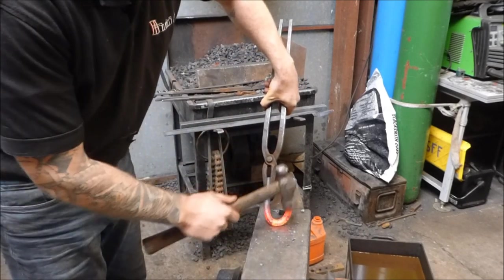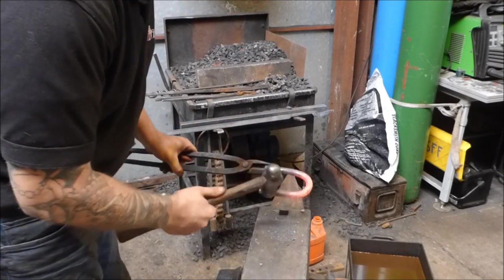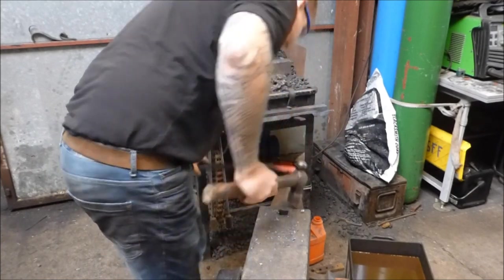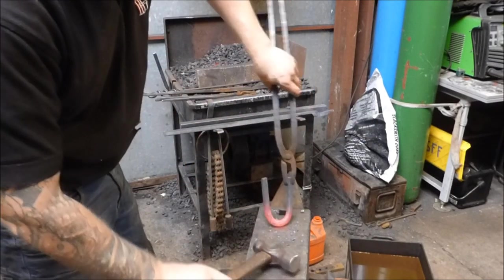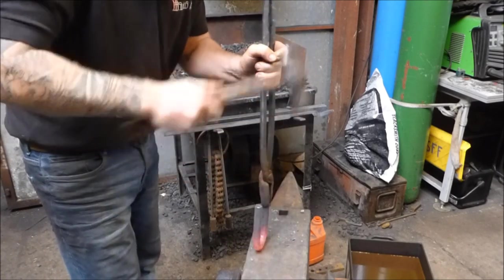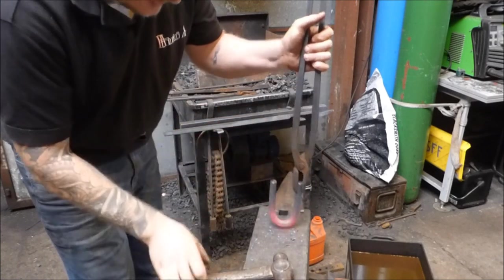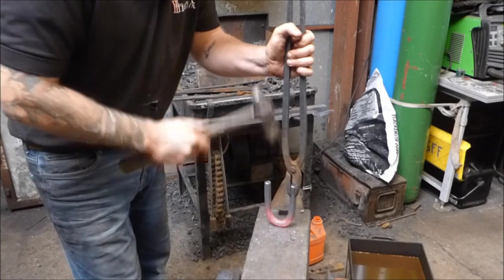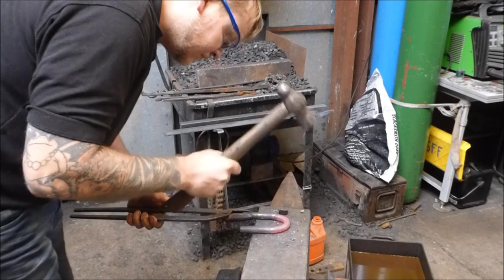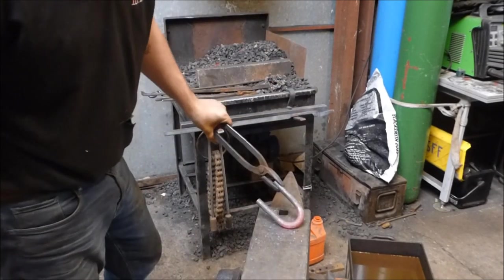I've been quite lucky — I've managed to get the bend fairly even, meaning that I've got a similar size on both ends. Now if for any reason it's off, if you just hit the long side down into the anvil, it will bring those two in line — like so.